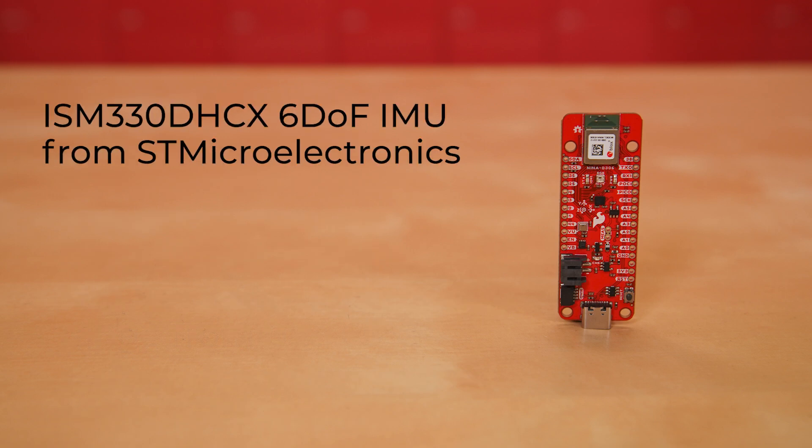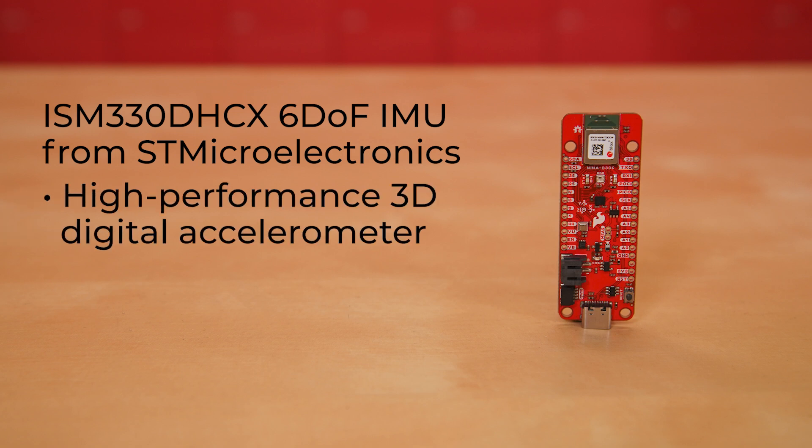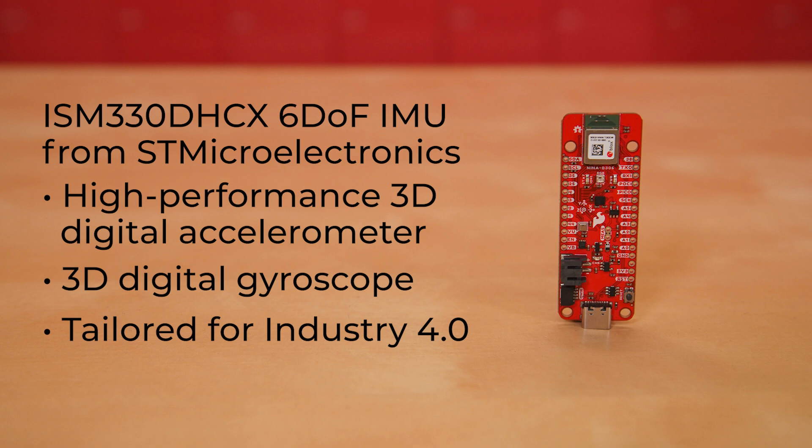The ISM330DHCX 6DOF IMU from STMicroelectronics is a high-performance 3D digital accelerometer and 3D digital gyroscope tailored for Industry 4.0.